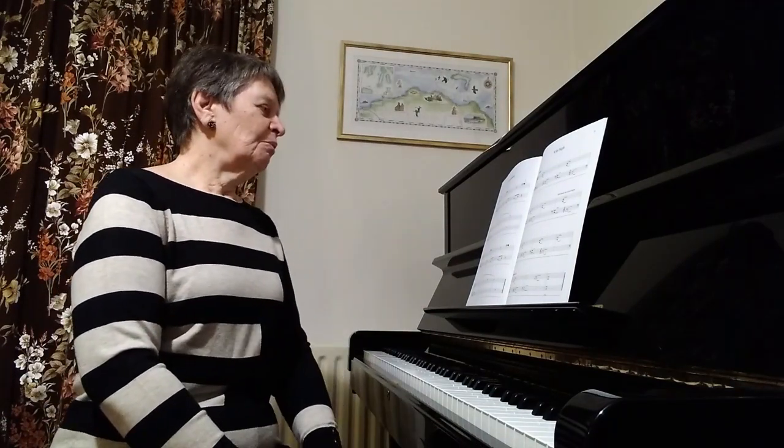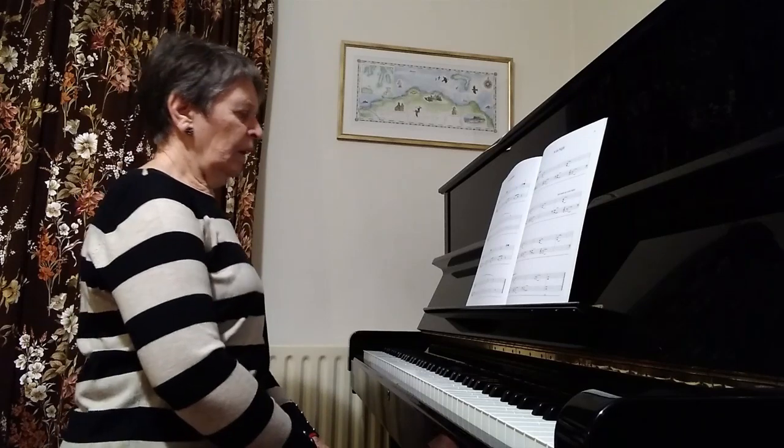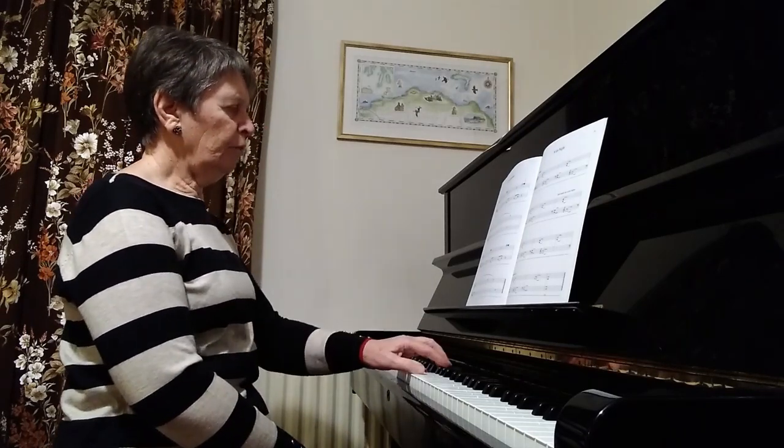There are lots of little things that you can do to make this run very smoothly. First of all, the left hand is only playing F sharp and A.